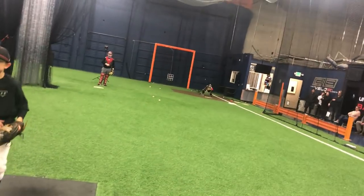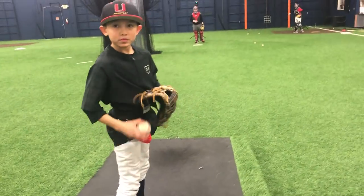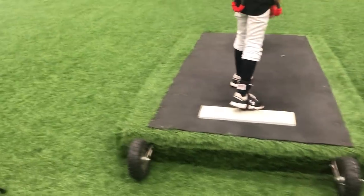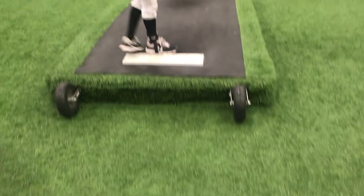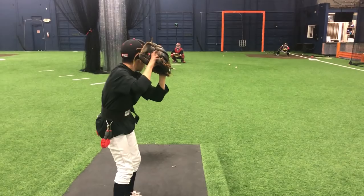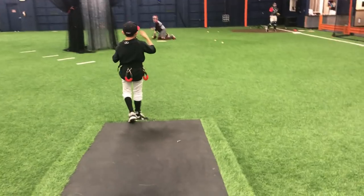Stay as tall as you can for as long as you can. So instead of getting here, I'm going to stay chest out and nice and tall. You're going to be seven feet tall at release — throw that thing down from the rafters. 68! Look at this number right here. What does that number say? 61. That's 12 miles an hour more than you were throwing. Right on. Let's do it again. Stay tall and power through. Power.